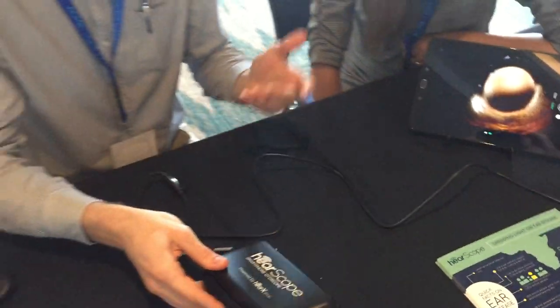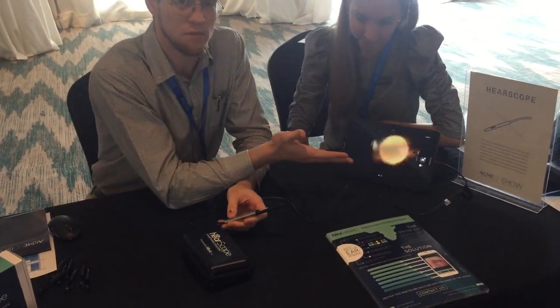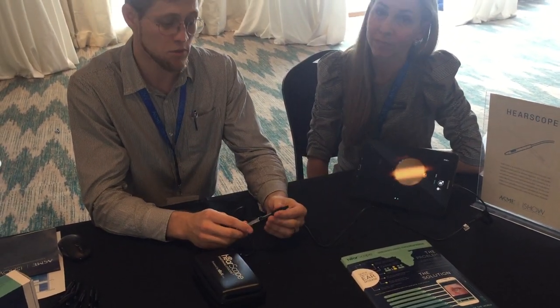You can use it with a smartphone or a tablet — basically any Android-based device. Just plug it in and download our free app from the App Store.